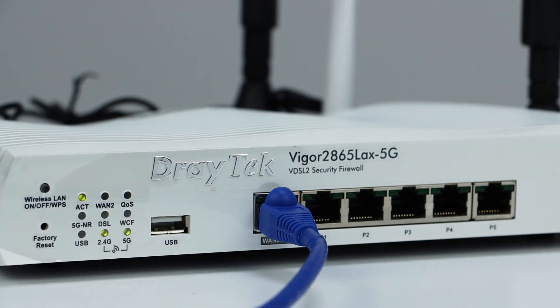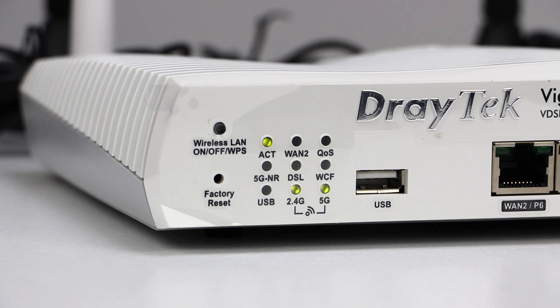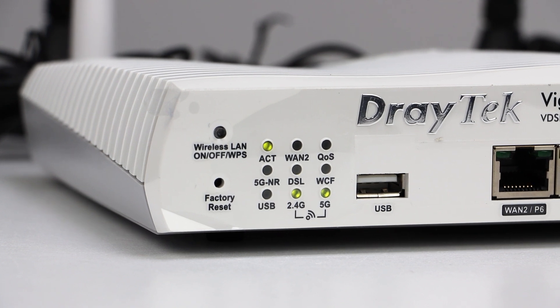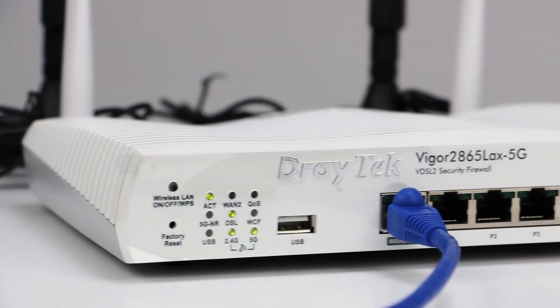Now that we know where we want to install our router, let's actually install it into our network. In order to do this, we need to connect the WAN port from our router into our modem using an ethernet cable. Now all that's left to do is power our router on. Make sure to check the LED status of your router, as this can tell you important information about your network status and whether your network connection has dropped or gone down. Now we can connect any ethernet cables from our network to the RJ45 port on our router to provide access to the internet.